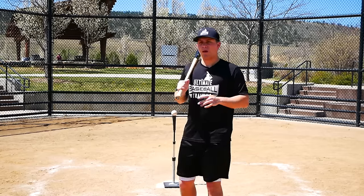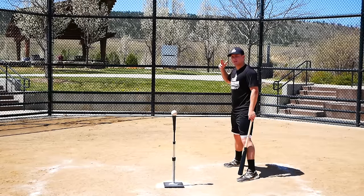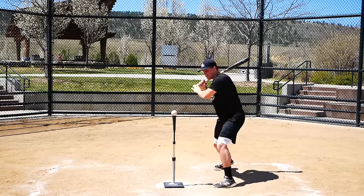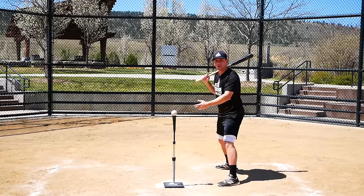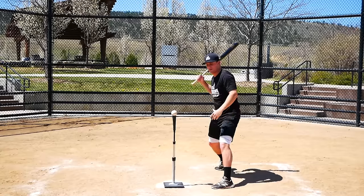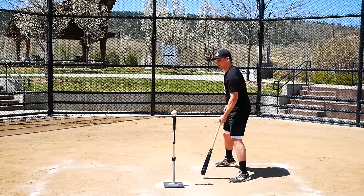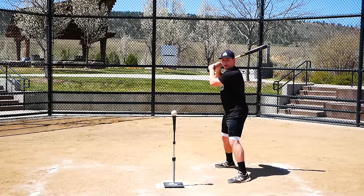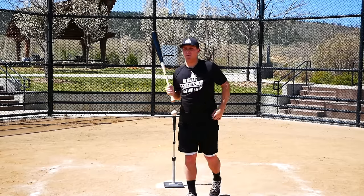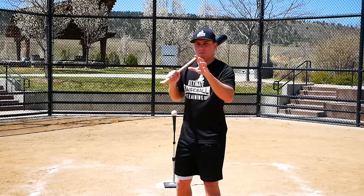On day one you know the pitcher is going to put the ball over the plate, so your brain isn't wondering if it'll be a strike — you're automatically attacking the baseball because you know it's going to be there. After you get loose in your first round or two, you're like 'I'm going to see how far I can take this' and you go after the ball with an attack mentality. Day two, you're sitting there thinking 'if he throws it over the plate I'll swing' — you're not truly attacking the baseball.